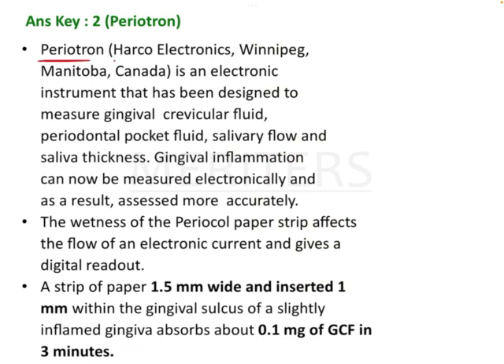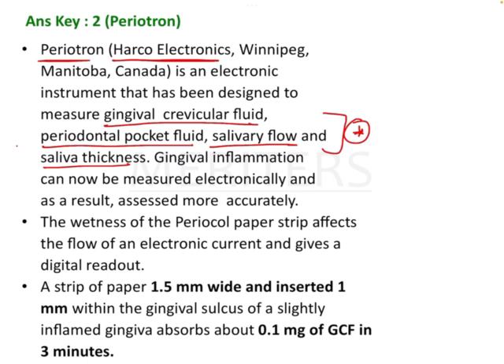Periotron, which is marketed by Harco Electronics — which is also a question — is an electronic instrument designed to measure gingival crevicular fluid, periodontal pocket fluid, salivary flow, and saliva thickness. These are the functions of the periotron.